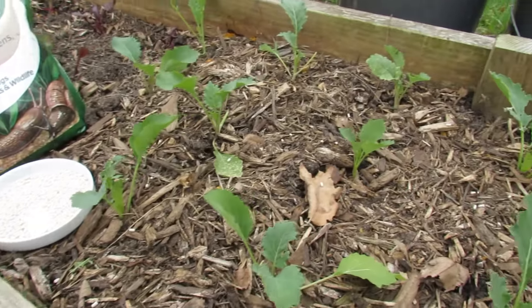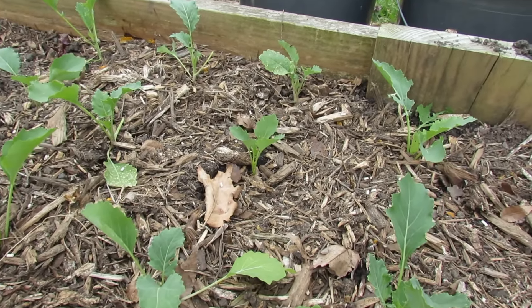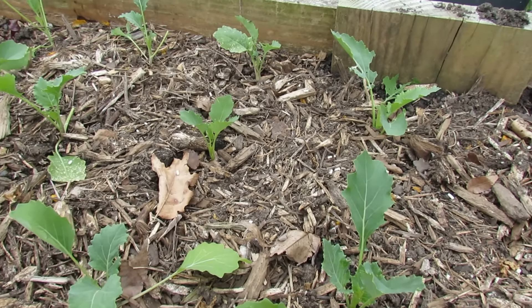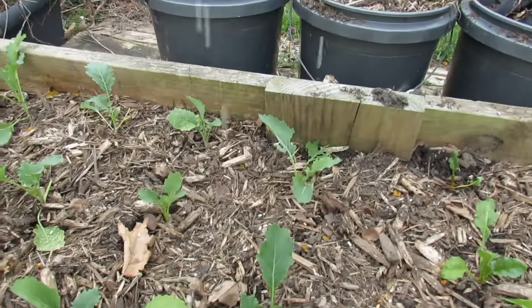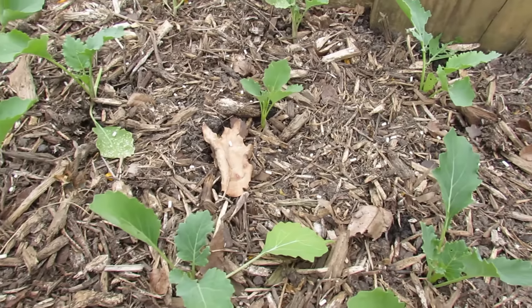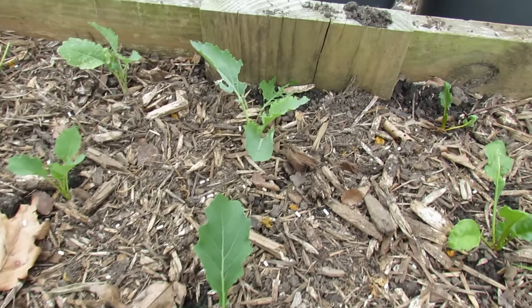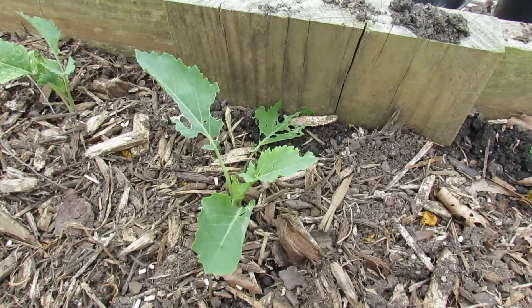When I got this and started using it three years ago and just putting it out in the spring, all of a sudden I was able to grow as many greens as I wanted to because it took care of the problem. And all you do is sprinkle it around just like that. A coverage that looks like that will last a good week. The snails and slugs will come out, they will eat that, and in several days they'll be dead. And you won't have any problems getting holes in your leaves.